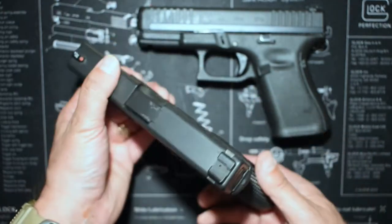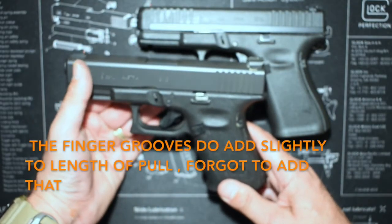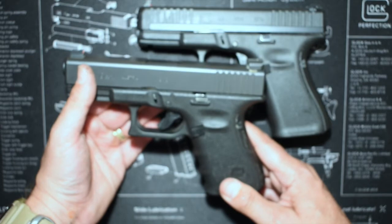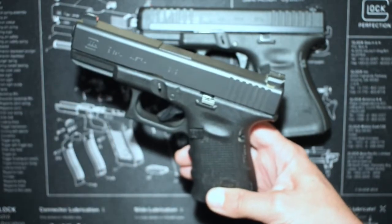Other than that, there's not much to say about the Glock. It just really is the best gun basically to get for your first gun. It's a good all-around gun. Nine millimeter — ubiquitous. You can get it anywhere, everyone has it.